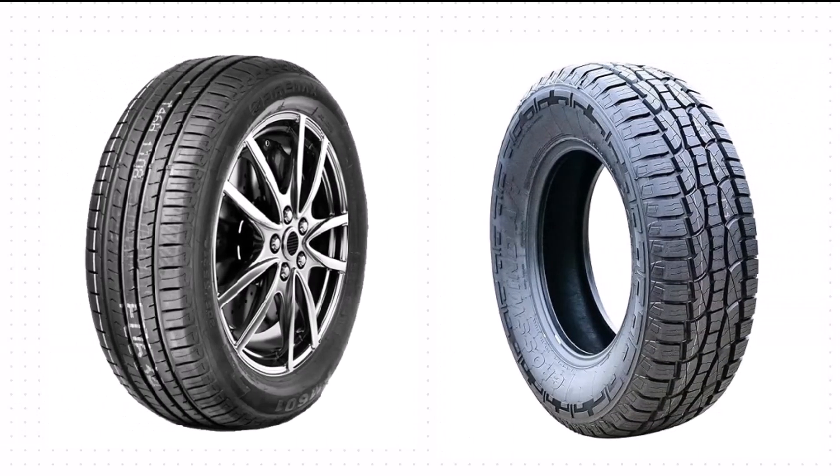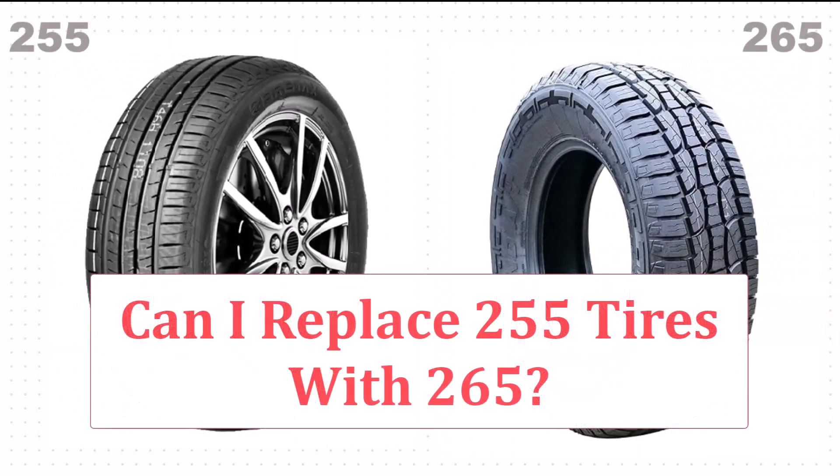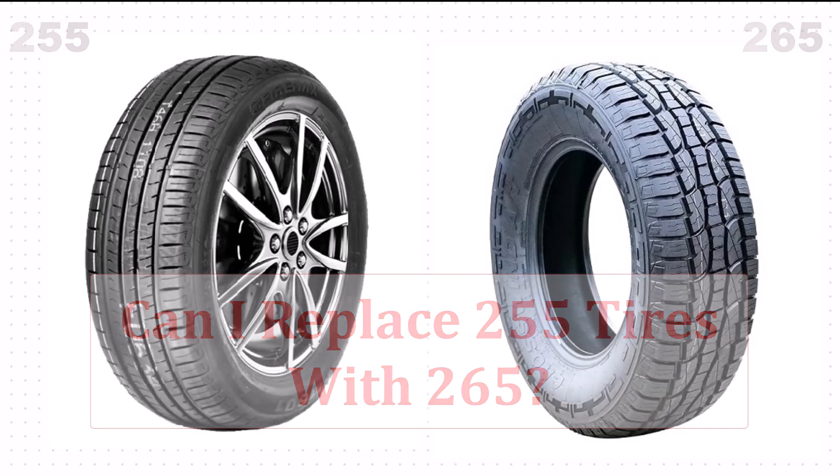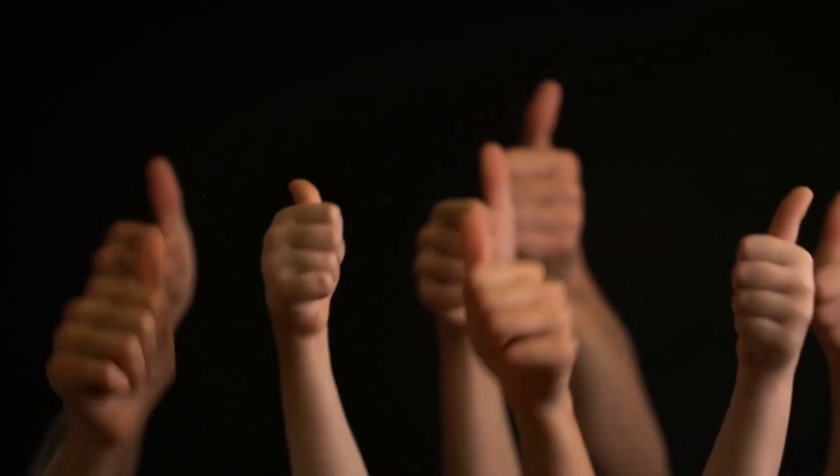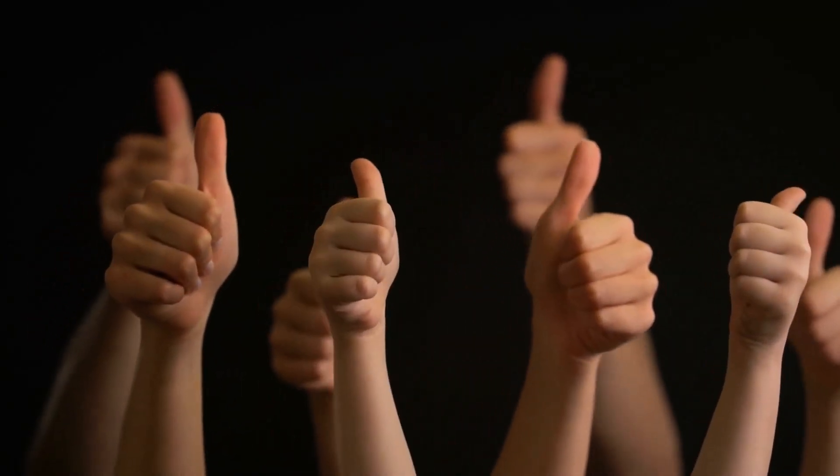Are you considering a tyre upgrade from 255 to 265? Wait a minute, before you make the switch, let's explore the compatibility and potential pitfalls of this tyre trade-off. The short answer is yes, you can replace 255 tyres with 265 tyres.